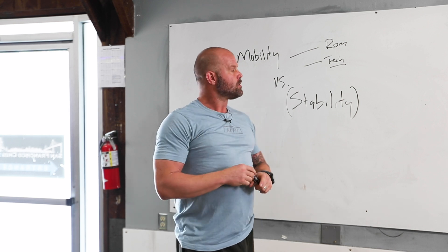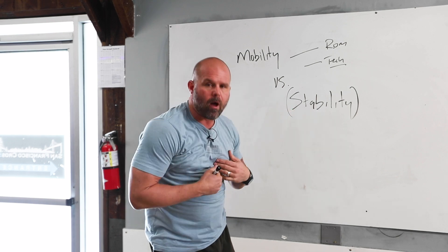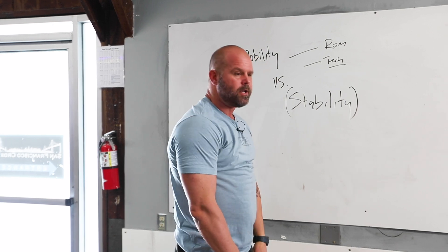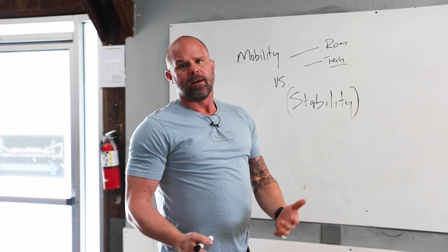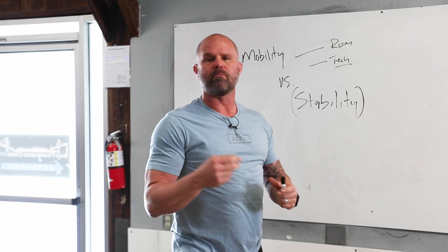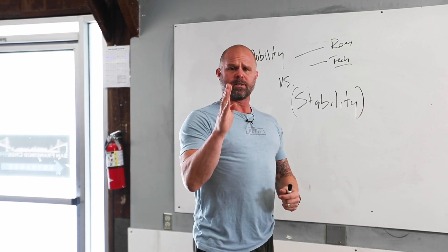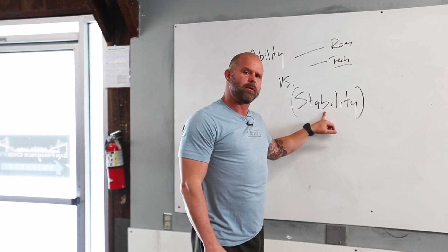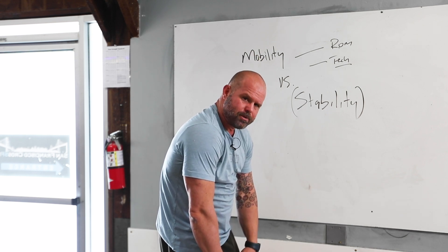Does that make sense? So the problem is when I don't do that, my body will find that stability for me — rounded lower back. For us, rounding your back when you deadlift is usually an issue of you didn't have a choice. You couldn't maintain a better spinal position that allowed you to transfer to jumping and landing and cutting and breathing and pressurizing and pelvic floor and all the things we care about. Instead, you said to your body, 'I don't have a plan,' and your body makes a plan.